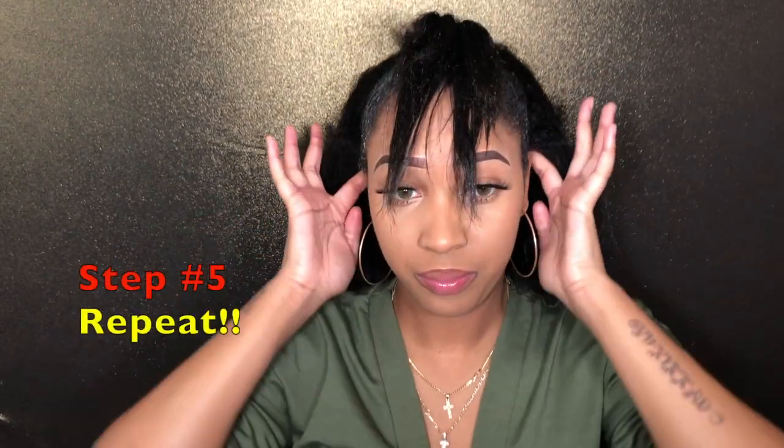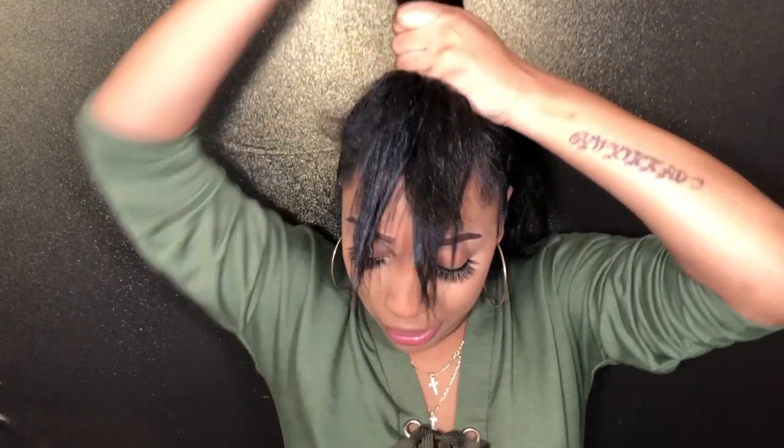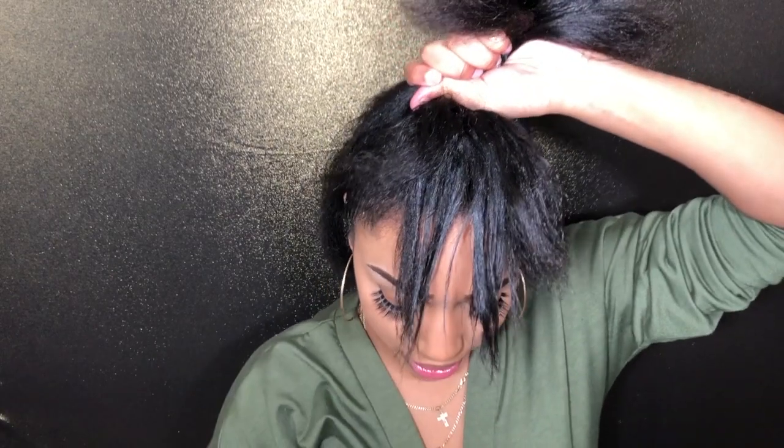Do the same process. This hairstyle is not hard at all — all you need is just some small rubber bands, just like what I'm doing, and you can get this exact same mohawk look. It's not hard at all. Then add another rubber band, and it does not need to be hella neat — it just depends on your style.